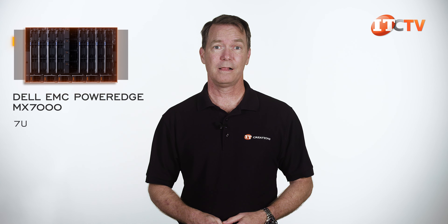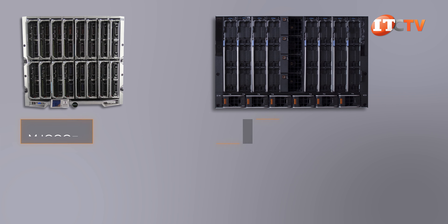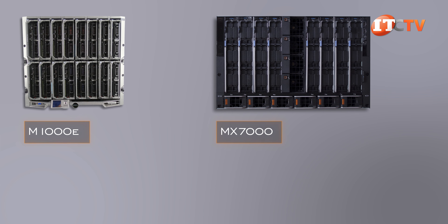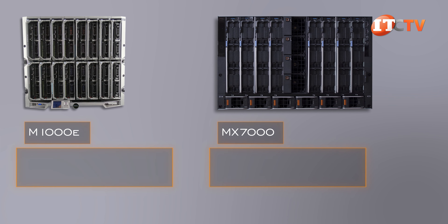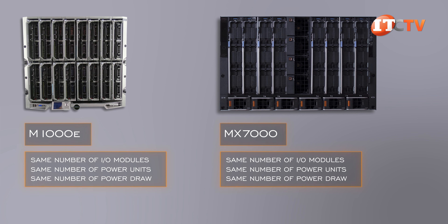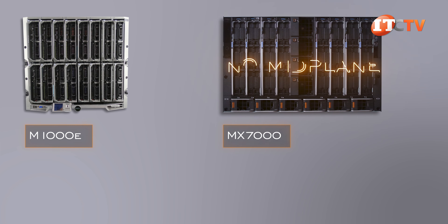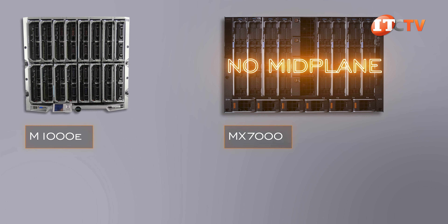Yes, this review of the Dell MX7000 enclosure is a little late in coming, but it's not like we qualify for review units from Dell — and I have tried. Modular systems are not new to Dell, as there are a few others still in the fold, like the VRTX Tower and the 2U FX2 and FX2S platforms, plus the previously mentioned M1000E.